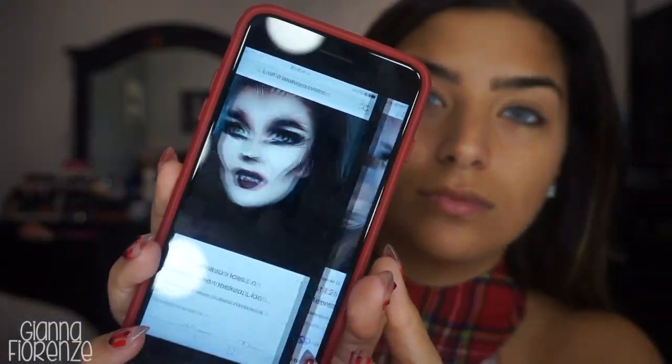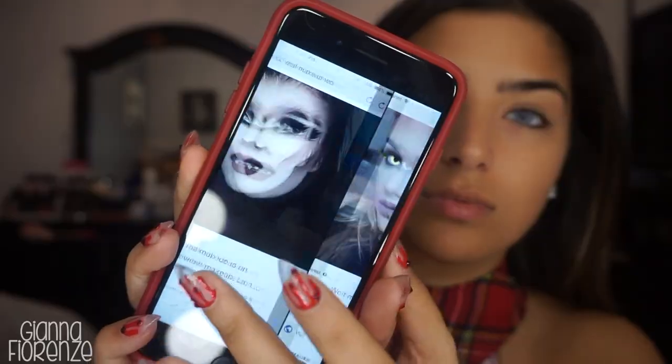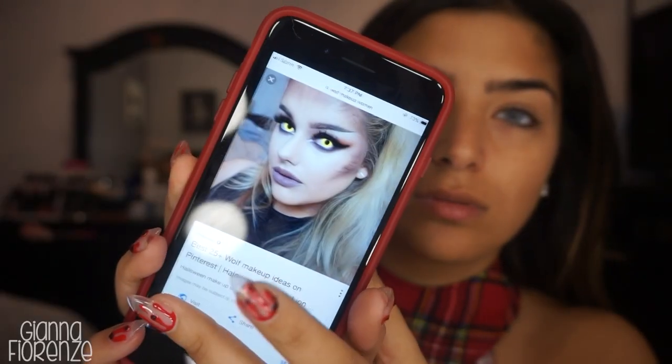Hey guys! Happy Halloween! Let's get into it. We're going to be a wolf woman today. Here are the reference pictures I chose.